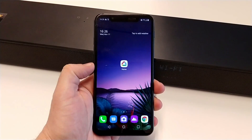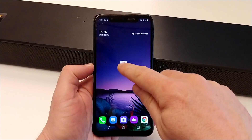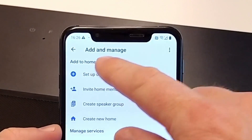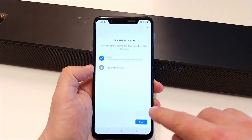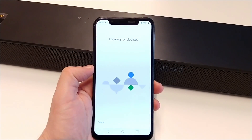On your mobile device, you need the latest version of the Google Home app. Open the Google Home app and press the add button here. Select 'Setup device' and select 'New device'. We already configured a home, so we will select this one. The Google Home app is now searching for nearby devices.